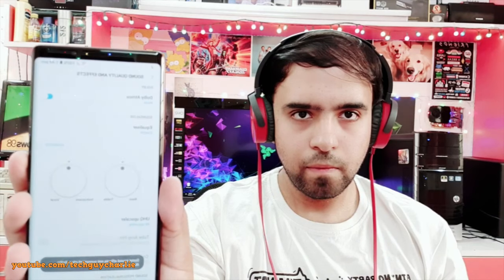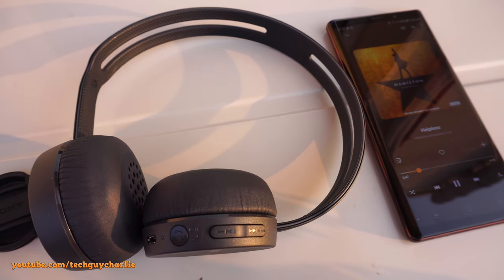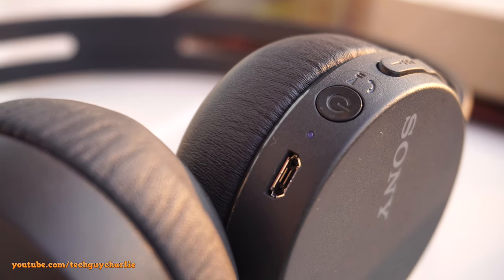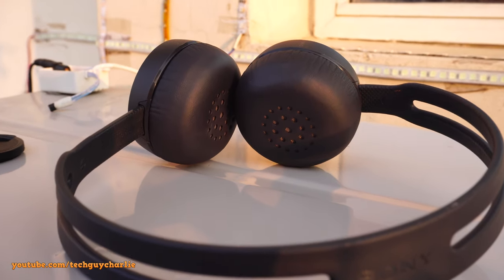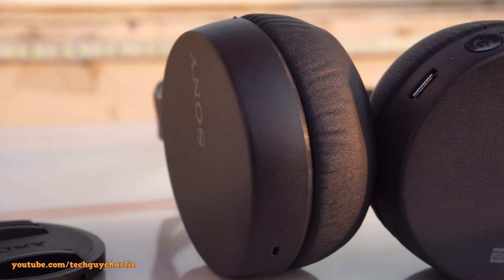For the comparison with my MDR-XB450 Extra Bass headset, I played the same songs with EQ off and Dolby Atmos on. The MDR-XB450 Extra Bass headphones do have more bass, as the name suggests — the sound is more full on those. But the CH400 isn't bad at all; it's a great wireless headset for everyday use, and the bass doesn't overpower other frequencies like it does on the Extra Bass headsets. There was no skipping during playback.